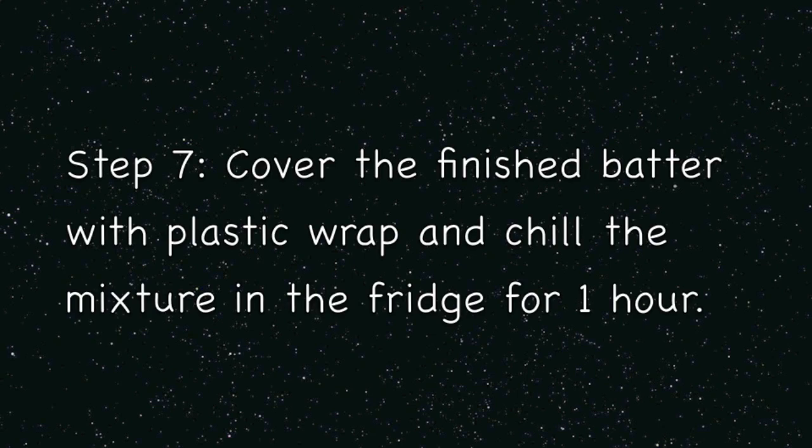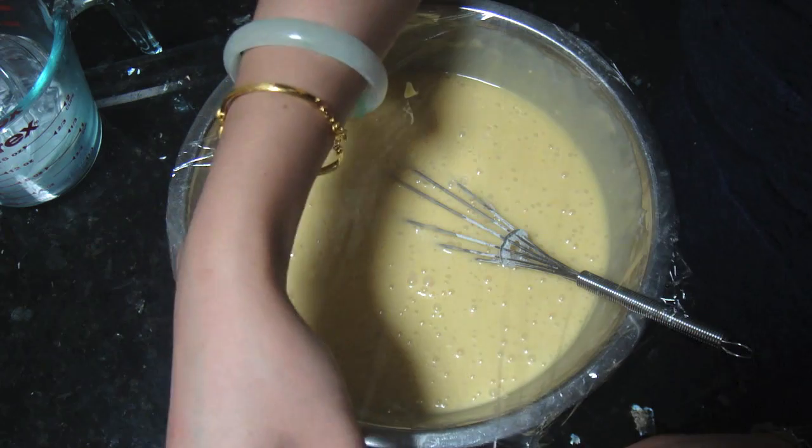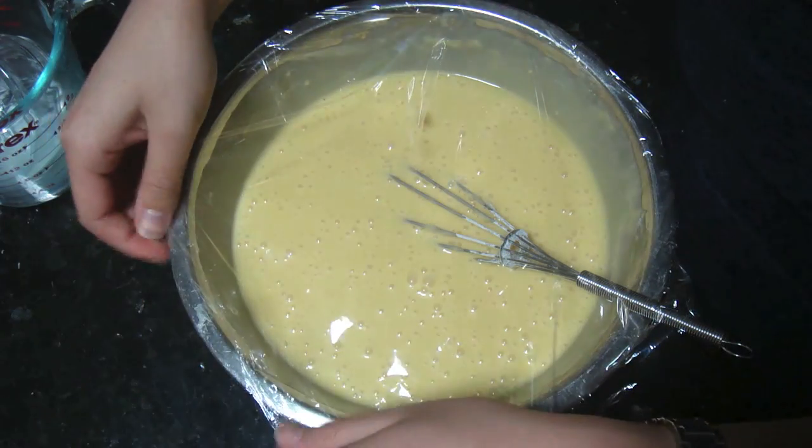Step seven is to cool the batter in the refrigerator for at least an hour. It will give the waffle a crispy texture.